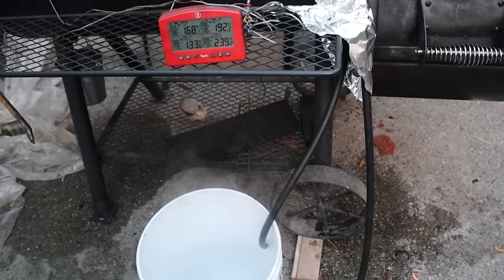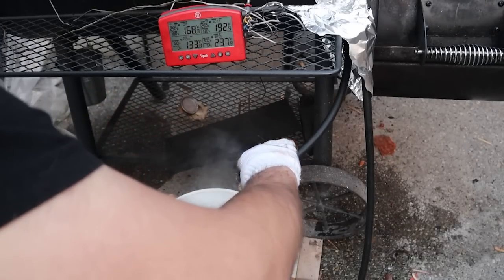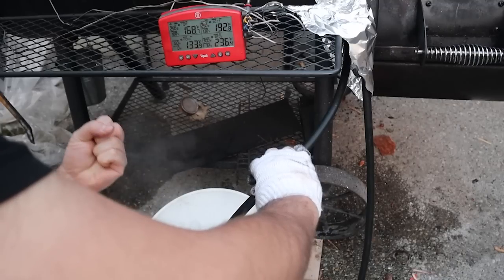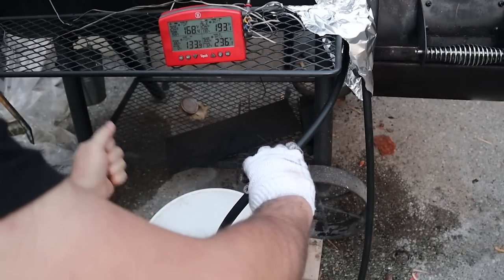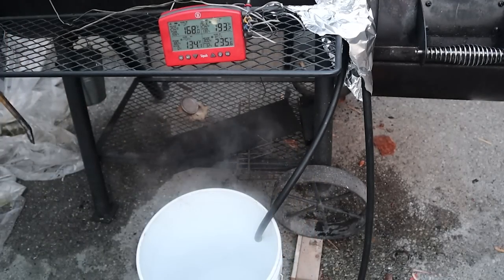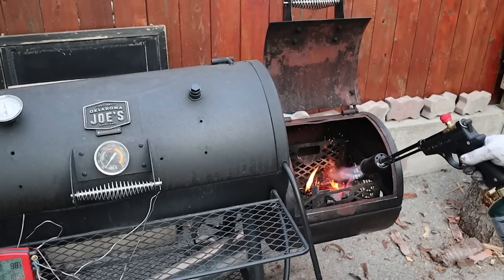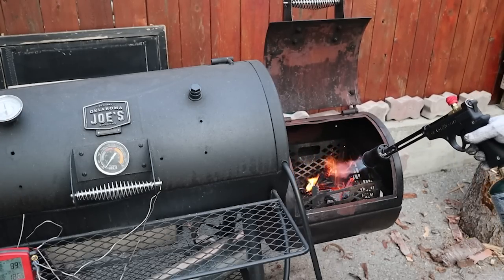That said, this setup is just a proof of concept. If I improve on it and start using it more, I'll definitely switch to metal tubing because I don't know what chemicals are burning off the rubber hose and getting on my meat. Now I'm hooking up a garden hose to one end of the radiator and the other end is emptying into a bucket — you could also empty it into the drain, sewer, or your lawn. After turning on the water flow, I'm starting up the fire with my grill gun and monitoring the grate-level temperature with my ThermoWorks Signals.